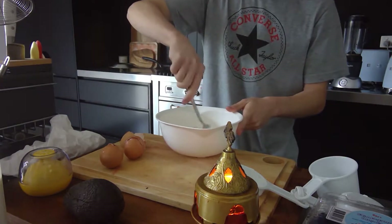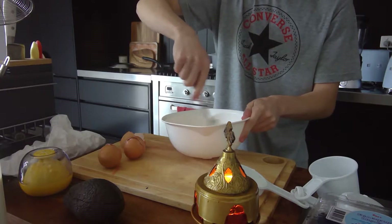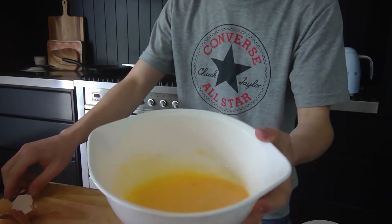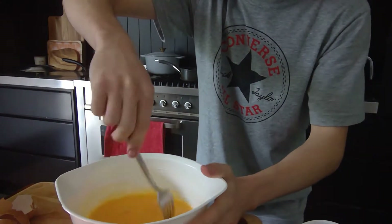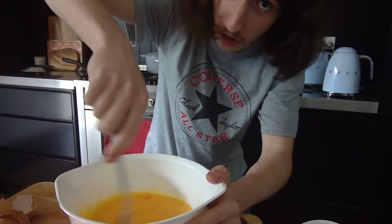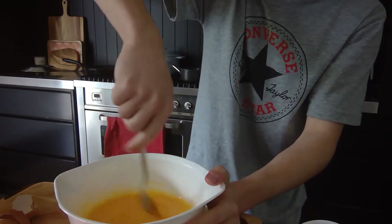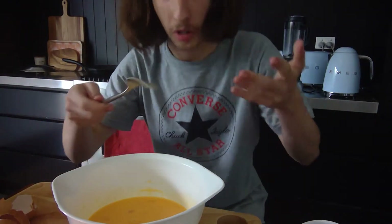Now all you gotta do is whisk them around — very simple process but an effective one. If we get a more intimate angle here, you can see it's very much just what you'd expect: egg and milk. You keep whisking it around for a bit. Believe me, I'm not the best at cooking — when I said I liked cooking, I didn't mean I was any good at it.